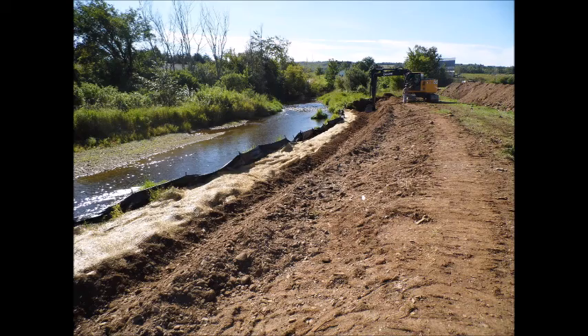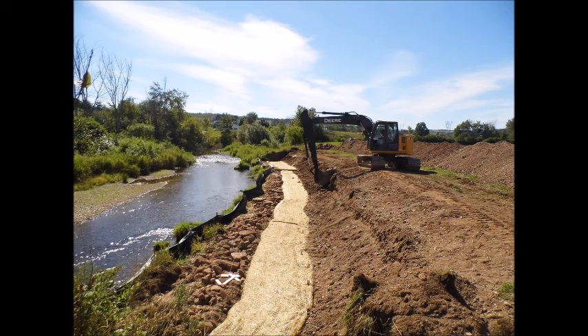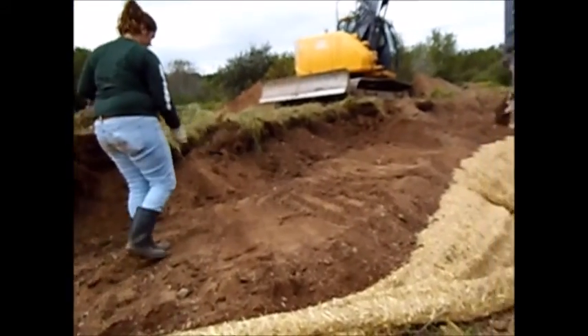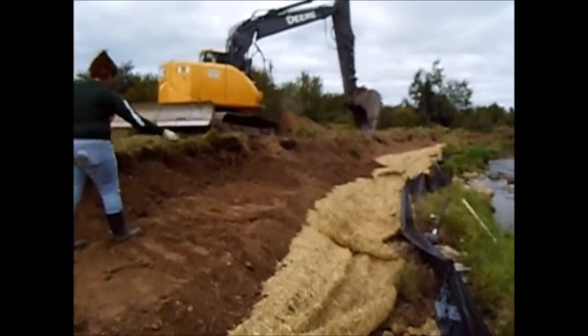We can now start to lay out our first lift geo-roll. To do this, we rolled out the geo-roll parallel to the stream bank and left 70 cm to be anchored along our exposed soils. The remaining 130 cm would later be folded over to create the lift and our next pad. Once the geo-roll is in place, parent soils are placed on the anchored portion and grass seed is cast over the soils, which will promote growth of vegetation later on.